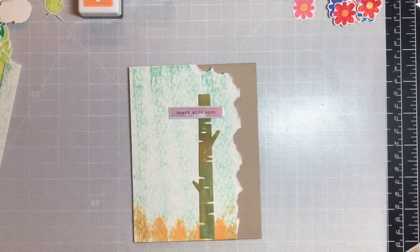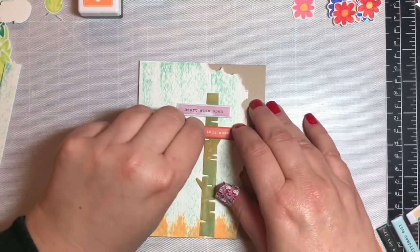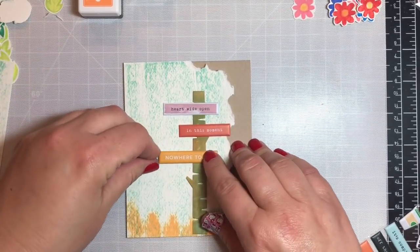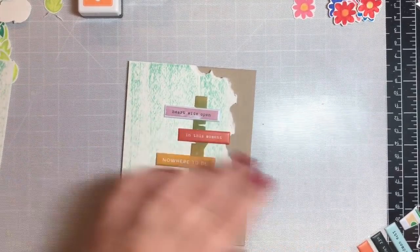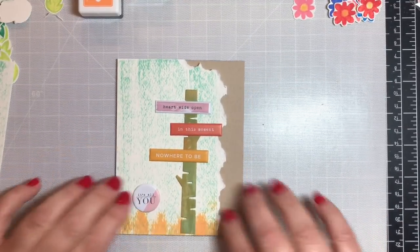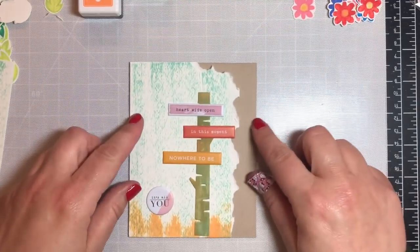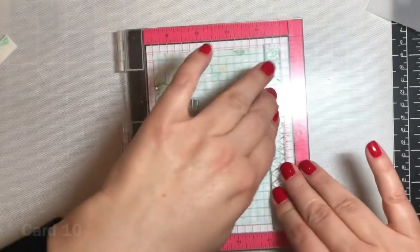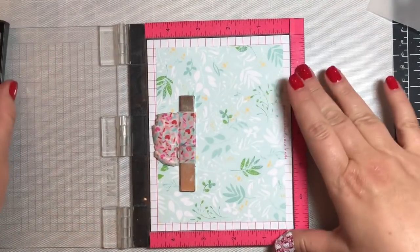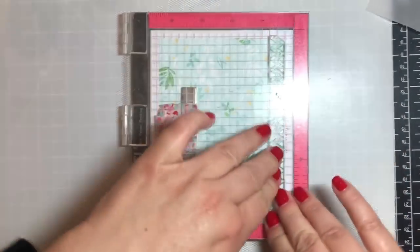Now it's time to get out your inner poet. I went back to the stickers that came with the kit and picked a few sentiments to make a nice little poem — it says 'heart wide open, in this moment, nowhere to be, it's all you.' It works well as a masculine card, like when you're in that really happy stage of a relationship, or if you're in the doghouse and want to get back to the happy place.